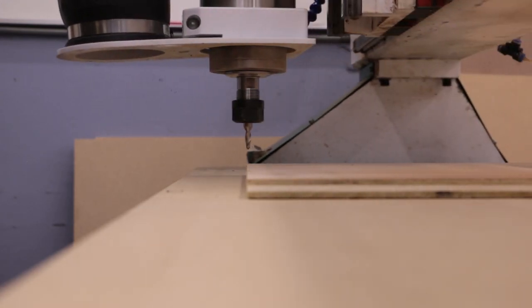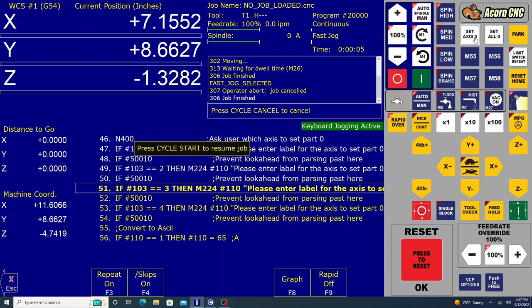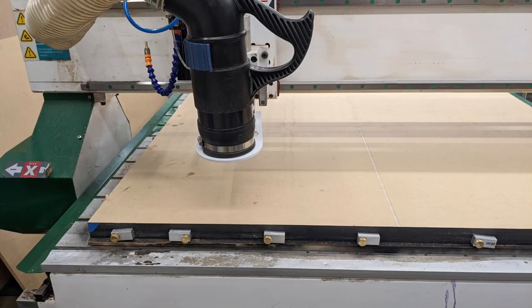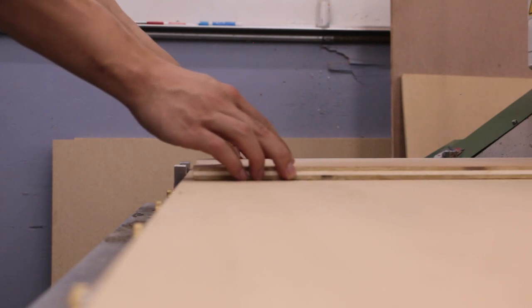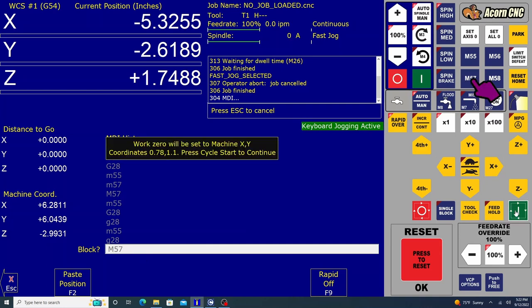To set X and Y zero, first jog the bit to the X and Y zero position. Once the bit is there, press set axis zero to set each axis to zero individually. You can also press set all zero to set all axes to zero, and you will see the values in current coordinates change to zero. Another way to set X and Y zero is to use the M57 macro. M57 automatically sets the corner of the spoil board to zero, so if you use the flip-up tabs to align your stock, M57 will automatically set the corner of the stock to zero. This can be a great time saver, as you do not have to manually jog the bit to the zero location. To run the M57 macro, enter the command M57 into the MDI interface, or press the M57 shortcut button.